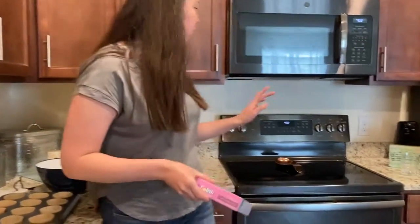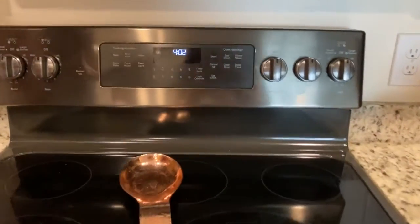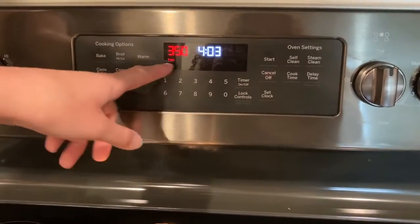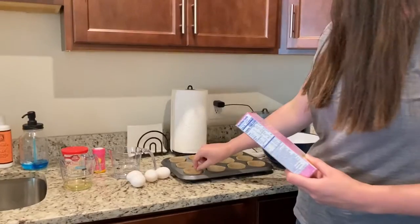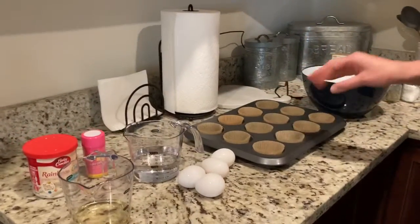So I'm going to go over to our oven. Everyone's oven might be a little different. I'm going to choose bake and it already says 350 and start. So it will start heating up while we get our mixture together. I put these little papers in my cupcake tray so that the cupcakes do not stick to the pan.